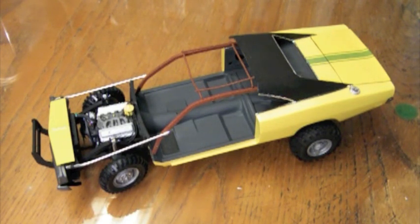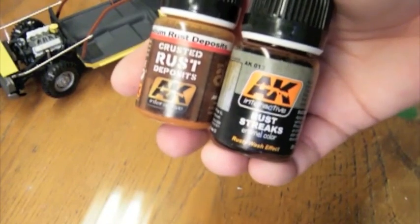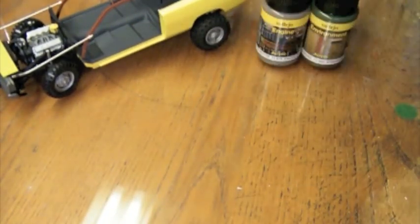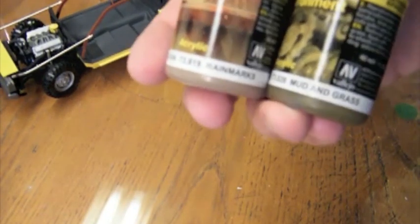I was asked to do a demonstration of weathering techniques, which I'll be happy to do. It's going to be a bit of a learning curve for me as well because I've got some new stuff to try out. From AK Interactive, I've got crusted rust deposits and rust streaks. And then from Vallejo, I've got engine grime, streaking grime, industrial mud, splash mud, and rain marks and mud and grass.